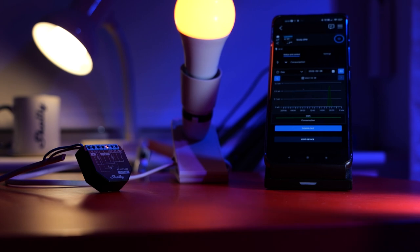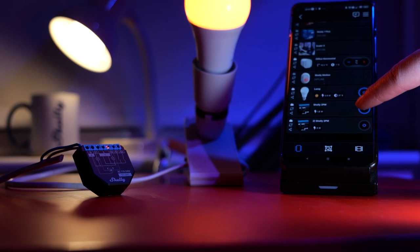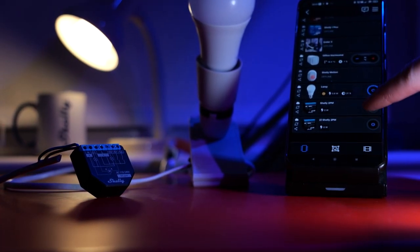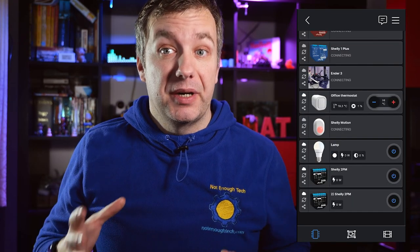When I connected mine, one of the things that puzzled me for a second was the fact that suddenly I got two Shelly 2PM Plus devices in my ecosystem, which got me thinking — did I just receive a second one? No. It shows up as two separate devices for each channel. Bear that in mind, especially if you want to configure the right channel, because if you click through the wrong one you'll be configuring the relay you don't want to configure.